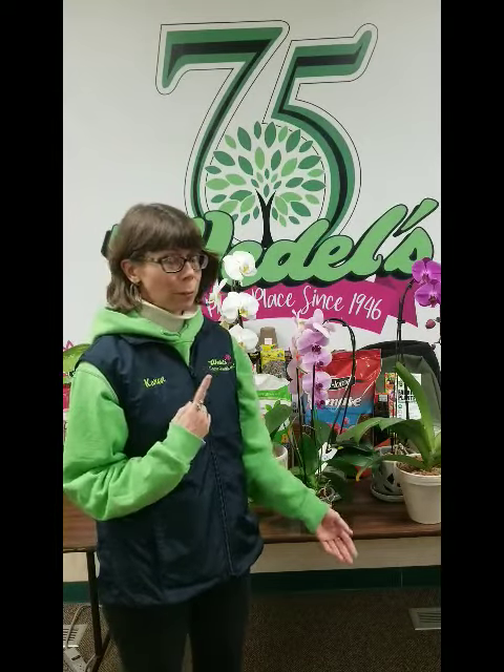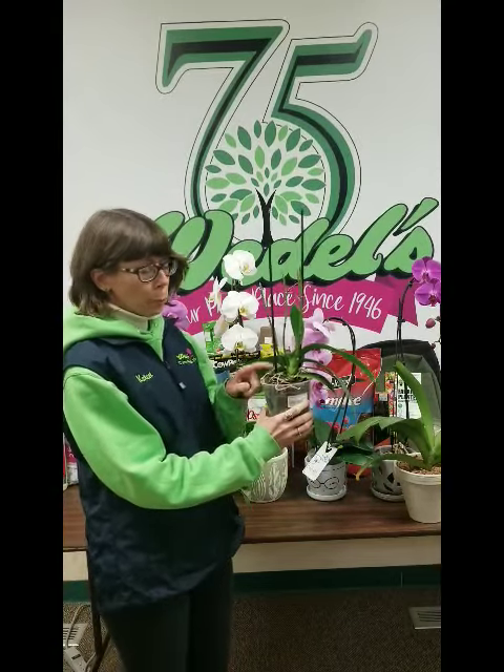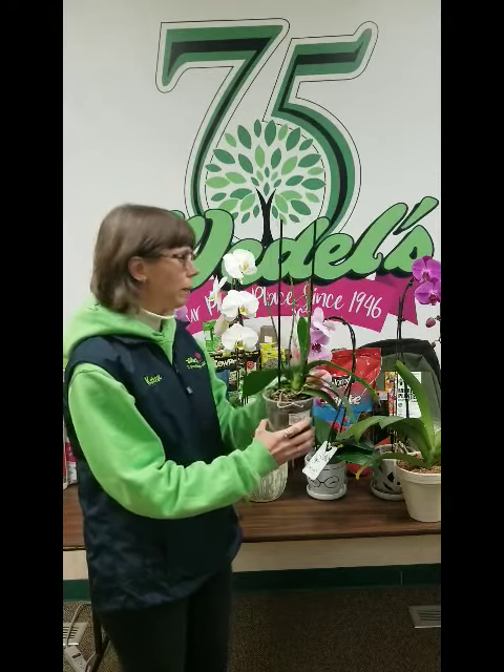I water mine once a week. I don't use the ice cube method. The reason being you've got a lot of surface roots. If you put ice on those, you'll freeze those roots and potentially kill them, which is not helpful for the plant.